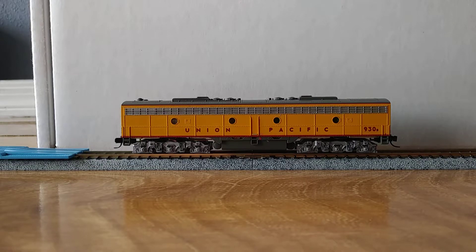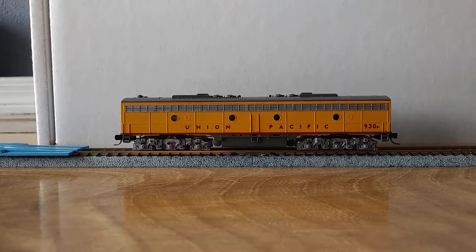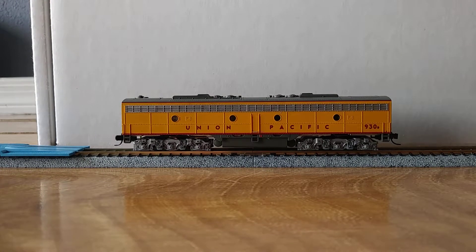This isn't exactly made for sound, but in the B unit there was enough space that I was able to add a speaker as well. I'll have to get a little more creative when I go to do the A unit. The sound decoder and speaker were bought from Streamline Backshop.